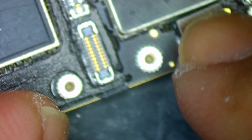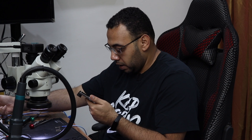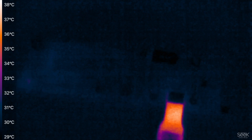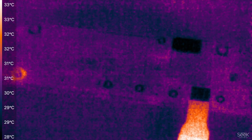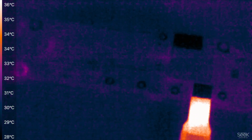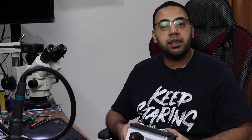Now I will connect the power supply again and turn it on. Looking through the thermal camera, I can see the cable of the power supply is the one getting hot. I can't see any component on the surface getting hot other than the cable itself — that means I need to separate the two layers of the board.